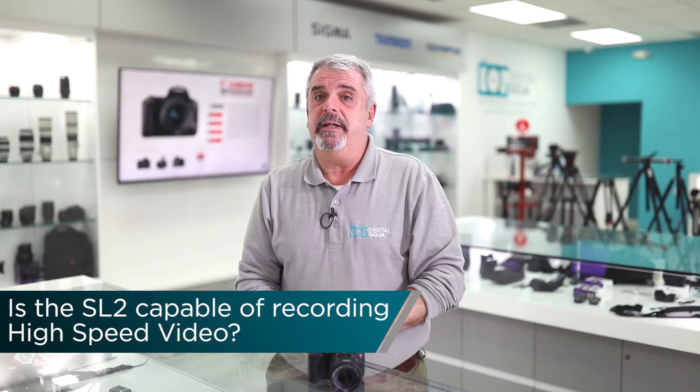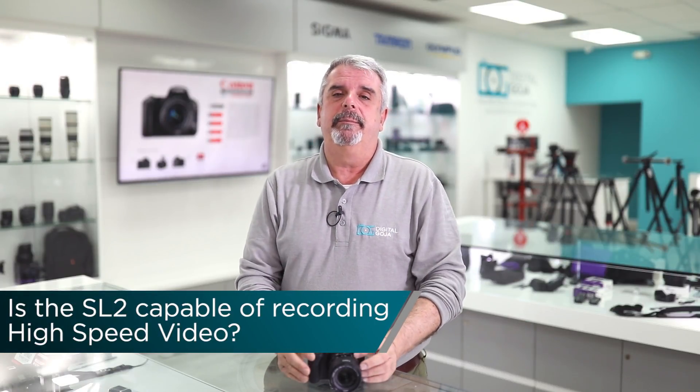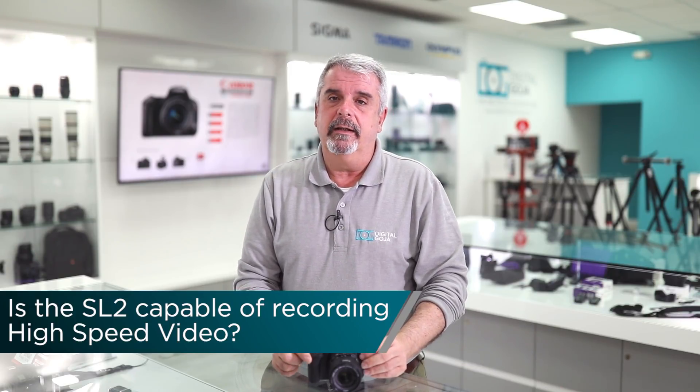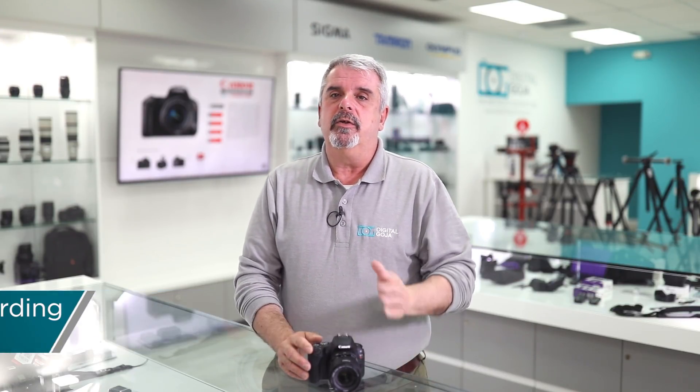Can I shoot high-speed video with the SL2? Absolutely. You now have the capability of recording 1080p at 60 frames per second, and then in post-production you can play it back at either 30 or 24 frames per second.